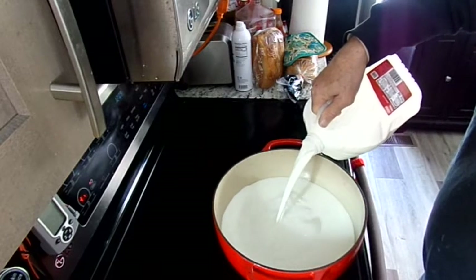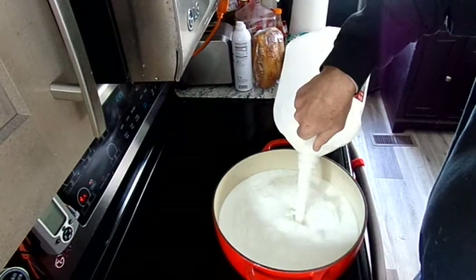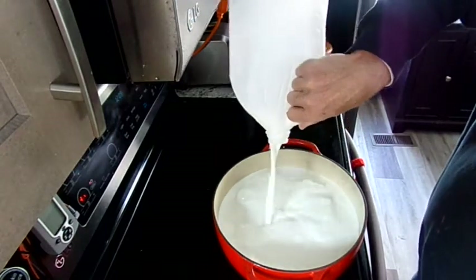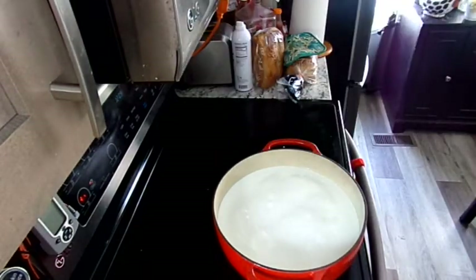Now the equipment you'll need: you'll need a pot or pan that will hold one gallon or more, and it needs to be stainless steel or ceramic coated. Do not use aluminum, as it will react with the acid and ruin the cheese.